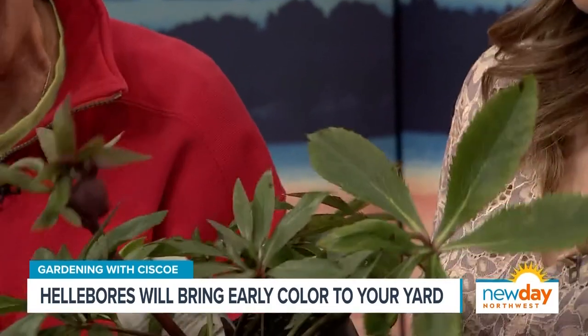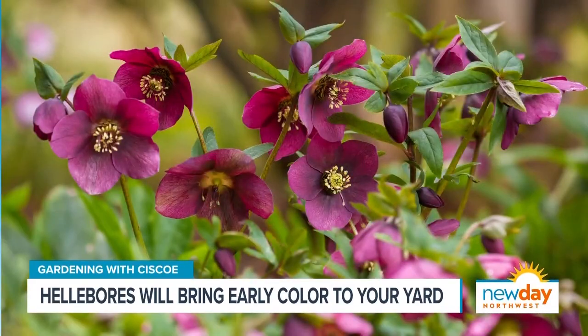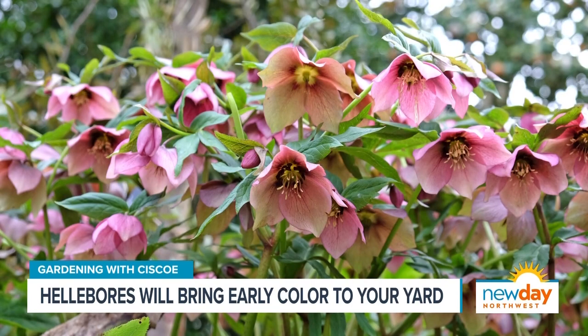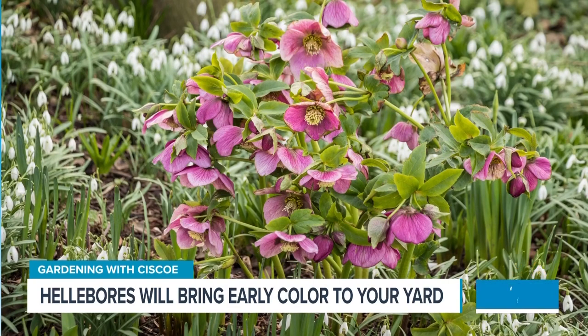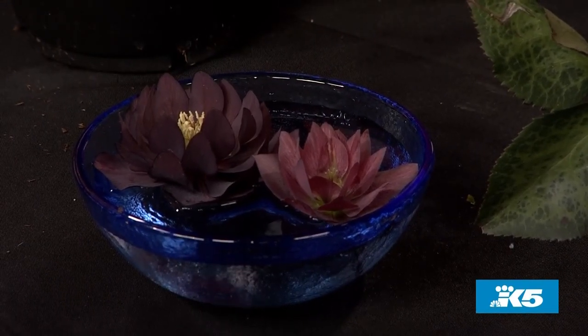How hard is it to grow these plants? It's so easy — you stick them in the ground and they grow. They don't like real hot sun. And you know what's cool? Their flowers last three months. They just last and last and last out there in the garden. They're so gorgeous. Here's a cool way to show them: I cut these doubles from my garden and float them in a bowl. I've seen people with big bowls with like 50 flowers in there — looks so cool.